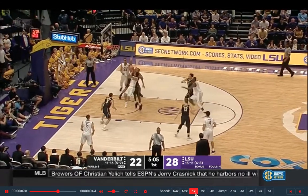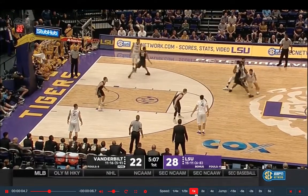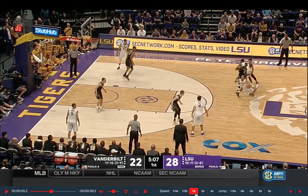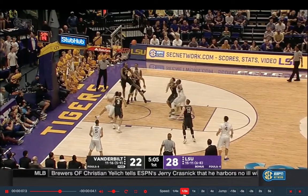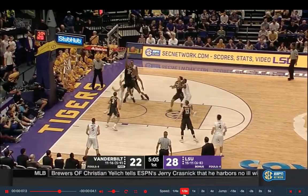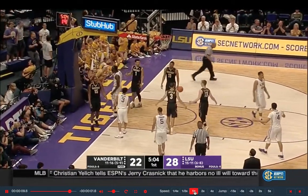This time it's a one-foot finish, but watch how he still uses his body. You see that bump right there? It's very subliminal, very small, but he goes into the defender with his jump. Then a tough left-handed little flip finish. Super skilled player, Tremont Waters.